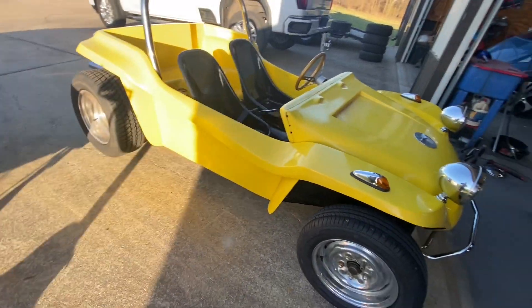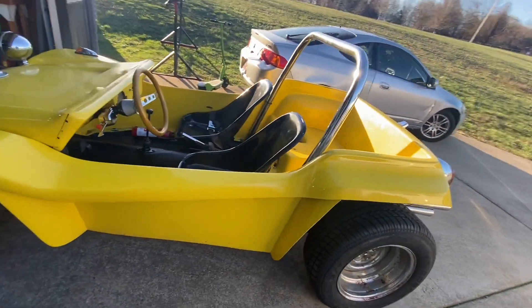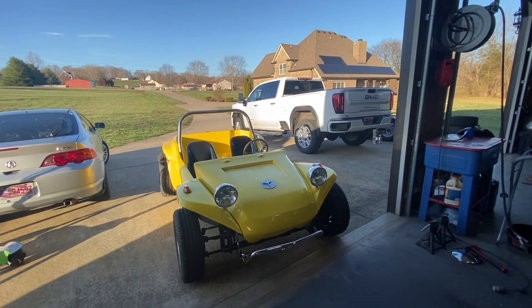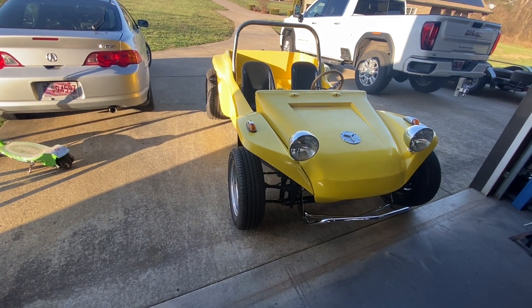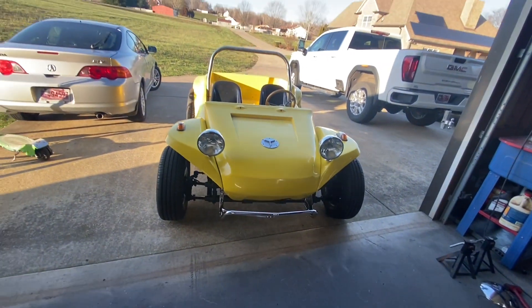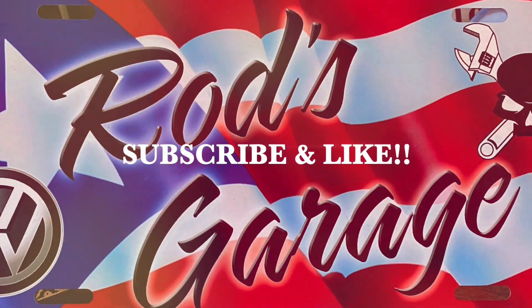The only thing left is the windshield — I need to get the bolts for it tomorrow to put the front glass on, and that's it. We're done. It came out really well. The next video is going to be giving it a nice cruise — I need to get gas and take it out on a longer ride. Don't forget to like, share, and subscribe on YouTube and Facebook. Take care and we'll talk next time. Bye!